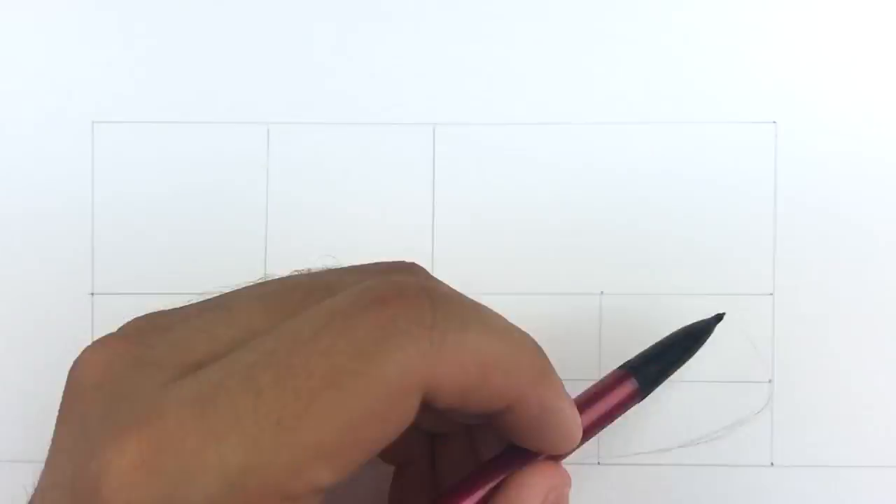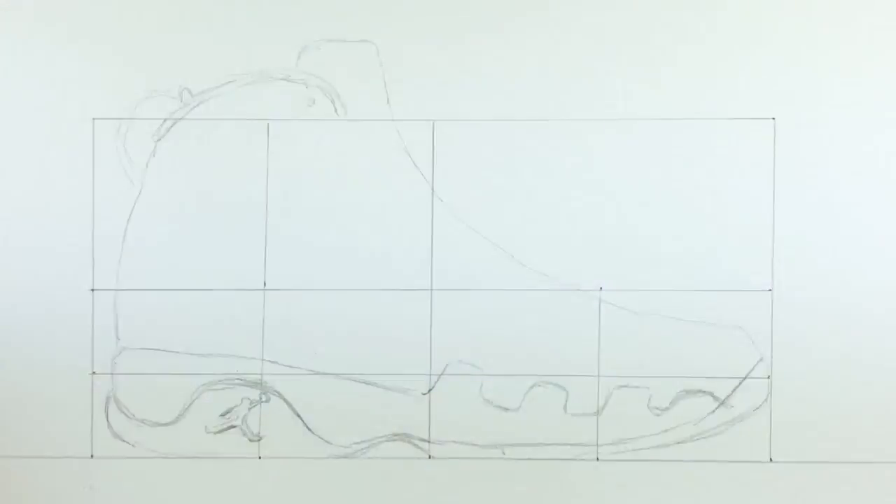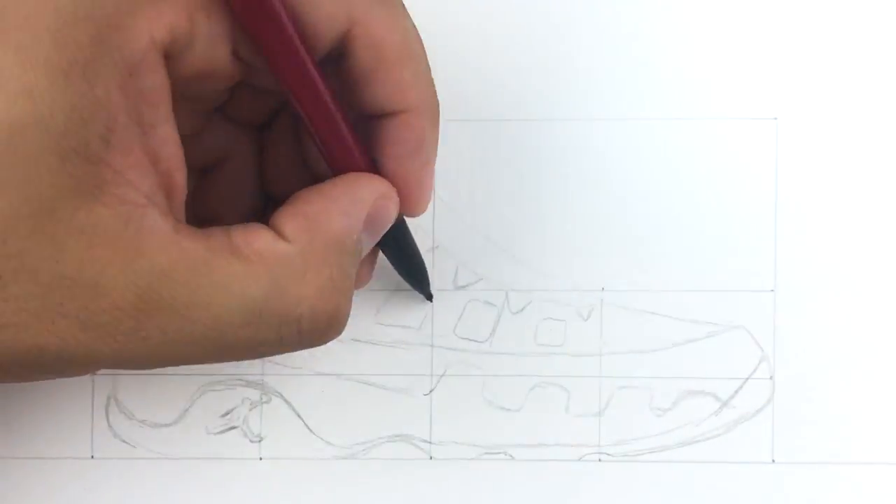Yo, what's going on KixArmy. Today I'll be showing you guys how to draw the Air Jordan 9 step by step, and then after the drawing itself is done I'll be giving you guys some art and drawing tips as well.